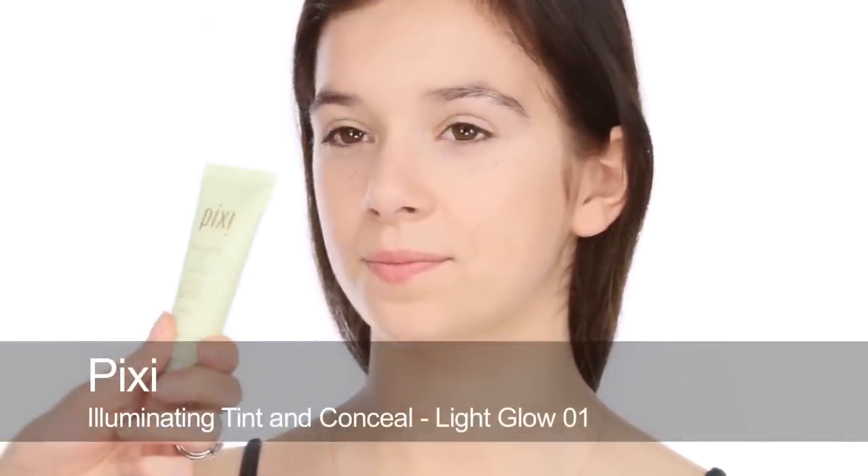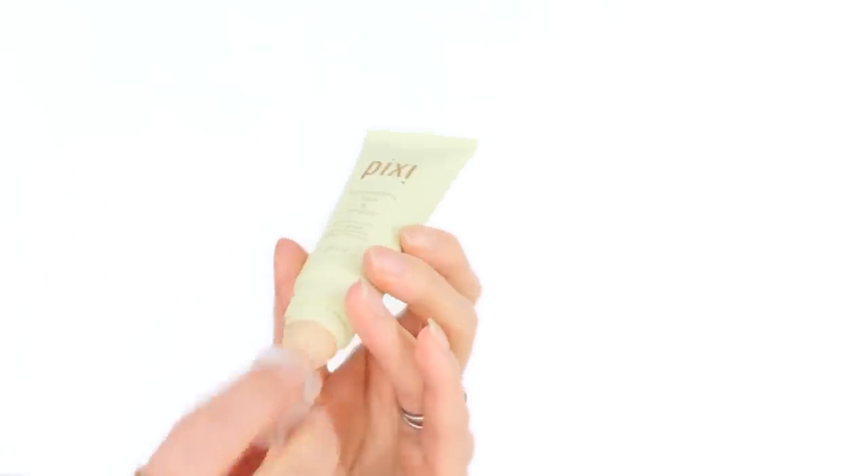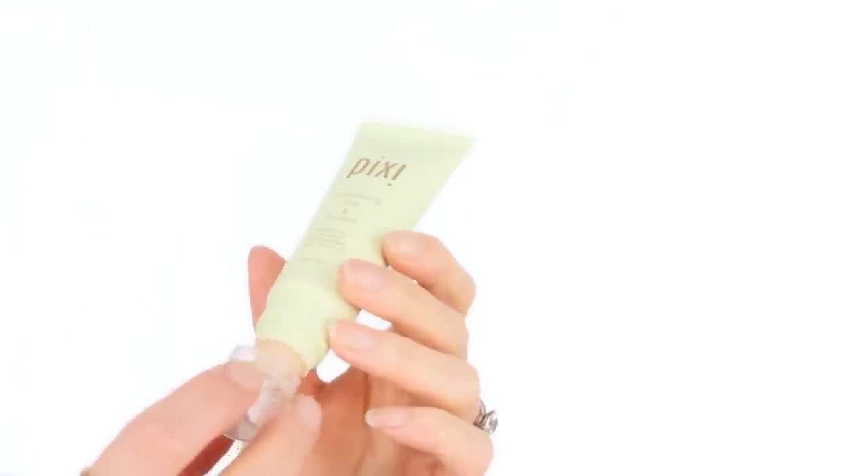Before I use the concealer I'm going to use this illuminating tint as well, because Sophie has a little bit of dryness. I think it would be nice to have a little shimmer and shine just on the cheek area. You could use any liquid highlighter and just blend over the cheeks — it gives a lovely fresh finish. If you have an oily t-zone don't put the highlighting product there; keep it around the outsides of the face. The great thing about this illuminating tint is it has a full coverage concealer at the bottom of the tube, which is really handy to have in your bag.